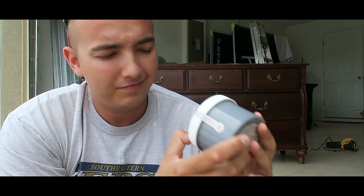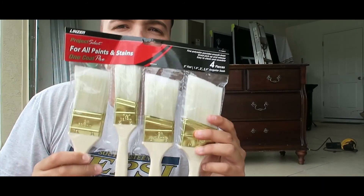We got Lux Grey. We got Goodman is Hard to Find — yeah, we had to go with that. We got some Clear Wax and we got some Dark Wax. Last but not least, a lot of brush stuff.